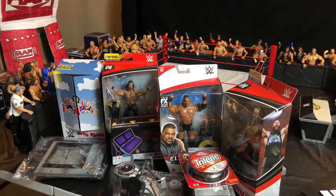Welcome back to another video! Today will be another review video, and we'll be doing not one but two reviews at the same time. We'll be doing the two top picks True FX Elite figures of Seth Rollins and Braun Strowman. This is all the wrestling-related stuff I got for Christmas, and it is pretty cool. I'll be doing reviews on almost all of it — let's get into the review.